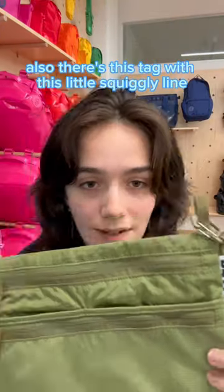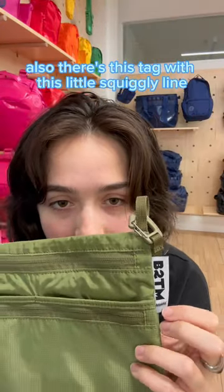The strap is detachable on both sides. There's also this tag with this little squiggly line. And last but not least, the main pocket.